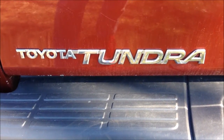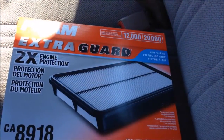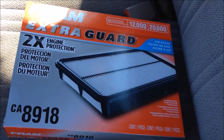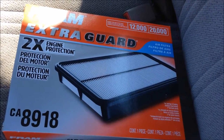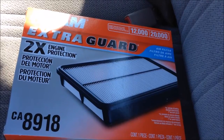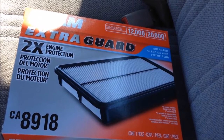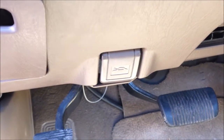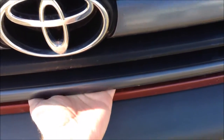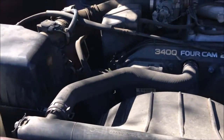Today we're going to be replacing the air filter on a 2002 Toyota Tundra. First thing you're going to need to do is get yourself an air filter — just go to your local auto parts store or Walmart. There's a manual there, just look up your vehicle and make sure you have the correct engine size. You can get the correct engine size from your owner's manual; it'll tell you which engine you have in your vehicle. All right, let's pop the hood and get started.